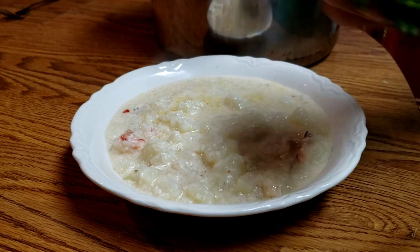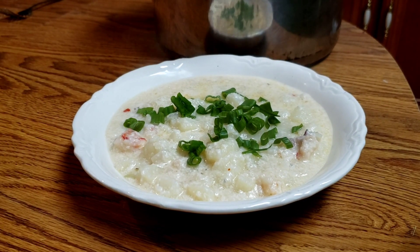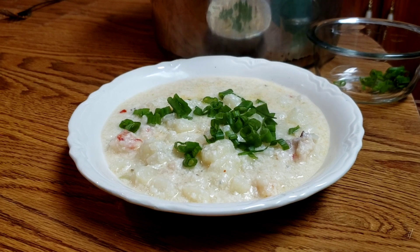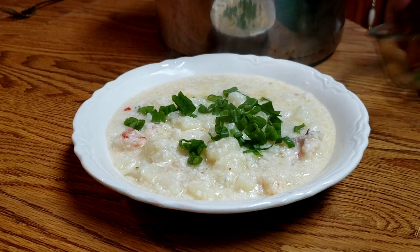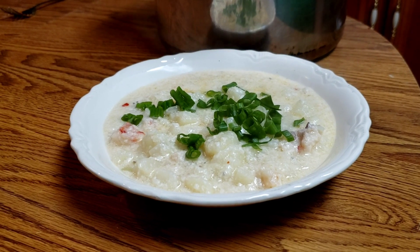You can put bacon on yours if you want to; I'm going to top mine with some green onion. And there you have it — this is our seafood chowder. I hope you guys enjoy. I'm about to dig in!